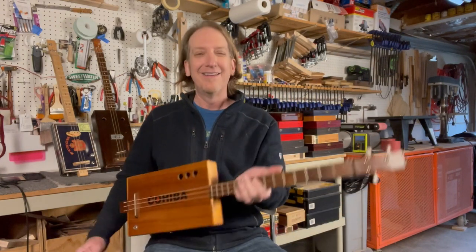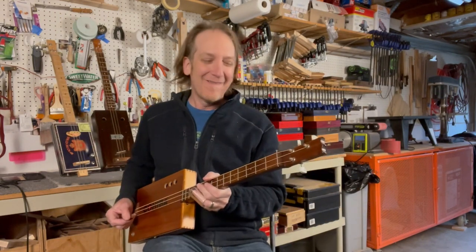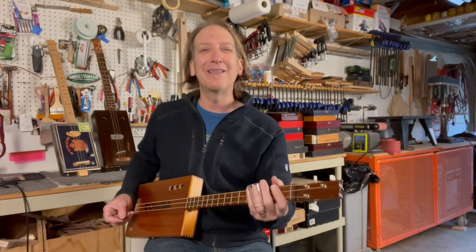This Three String Thursday I'm just gonna jam a little acoustic for you guys. See you next week, have a great weekend, and happy Three String Thursday!